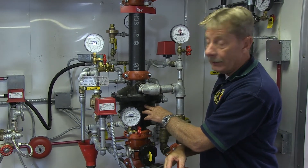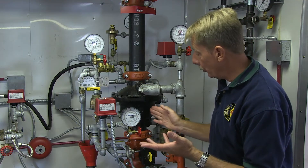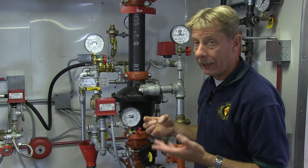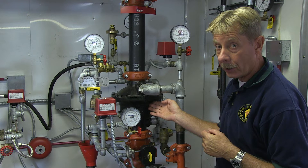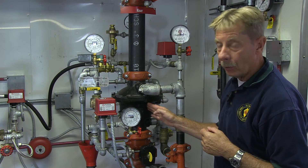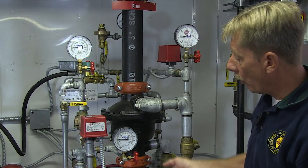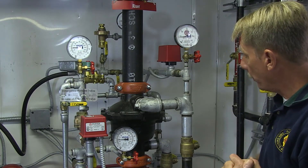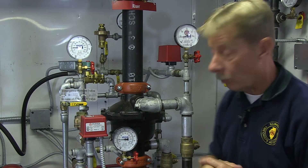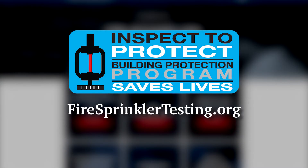It's important to note that if this dry valve activates for any reason, you need a licensed contractor to reset it. It's a specialized piece of equipment that requires proper training and licensing. You want to make sure no water is left in the system, so visually confirming all valves are open and that you've got proper pressure on the system is critical. That's why systems are tested annually to ensure everything is in working order. Please visit firesprinklertesting.org for more information.